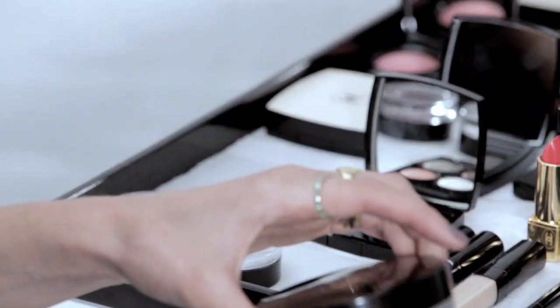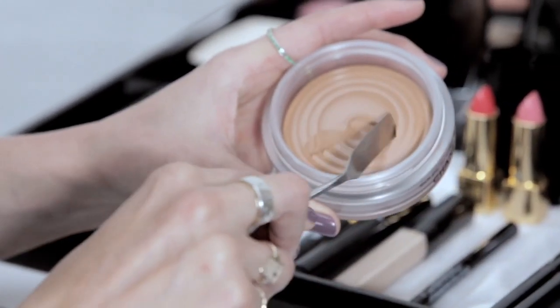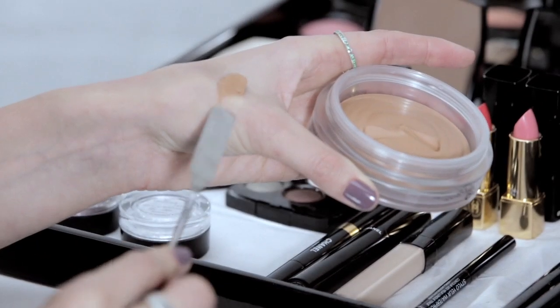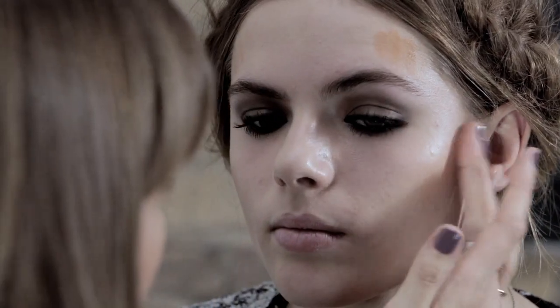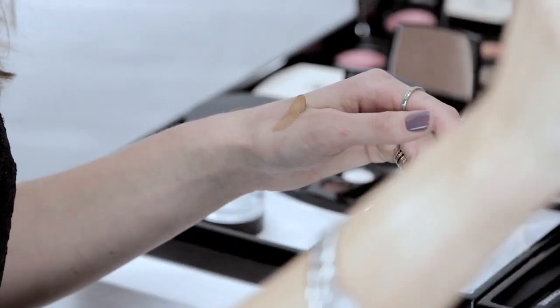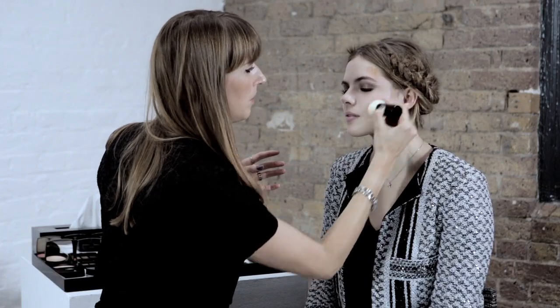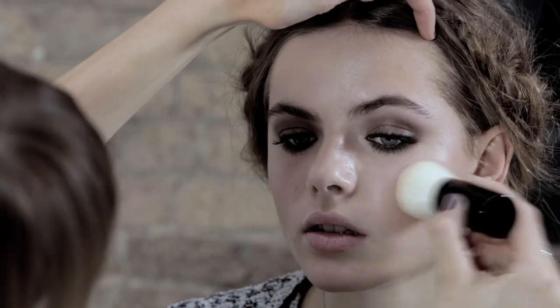I just want to contour her face up a little bit and add a bit of architecture in there. We're going to use this iconic cream contour, cream and bronze. I'm just adding the colour on the cheekbones and then using the magical kabuki brush I'm just going to blend it in and up high into the temples.